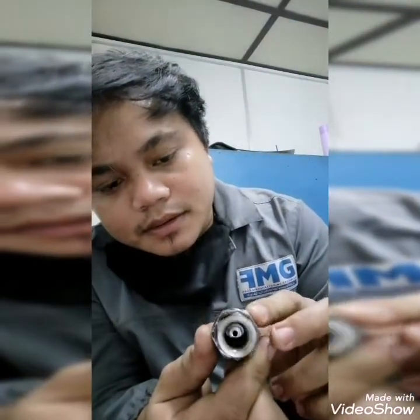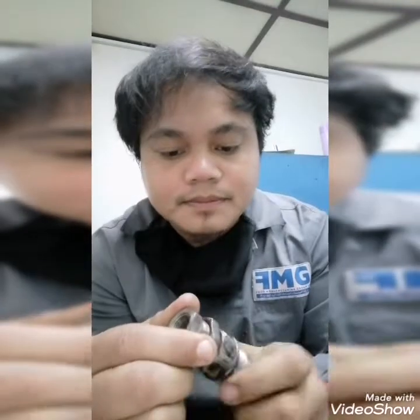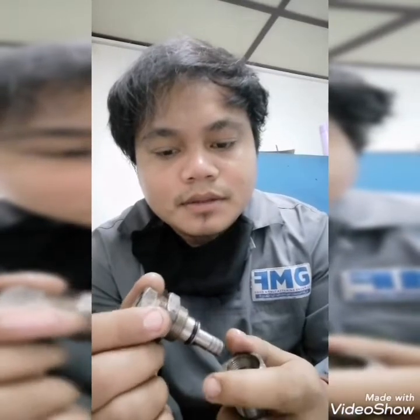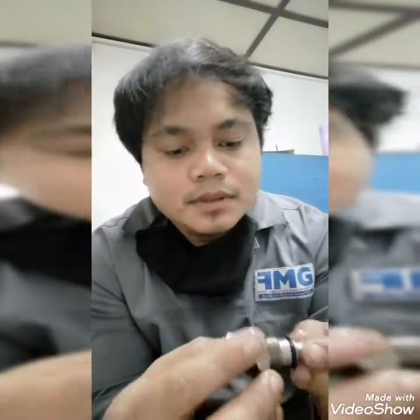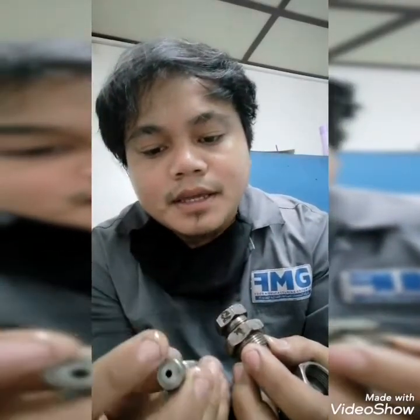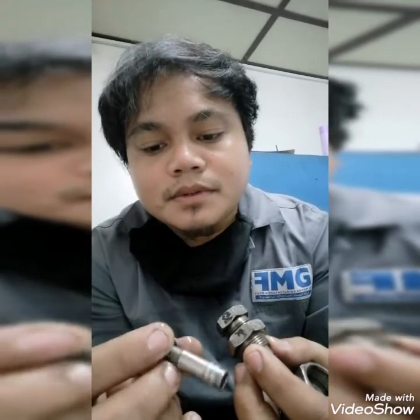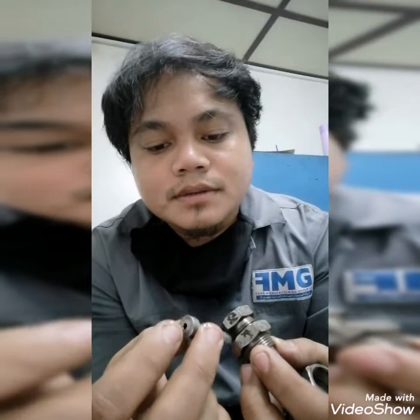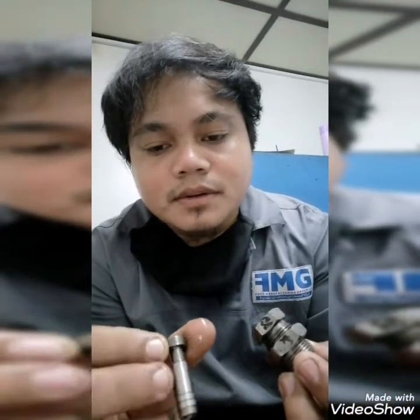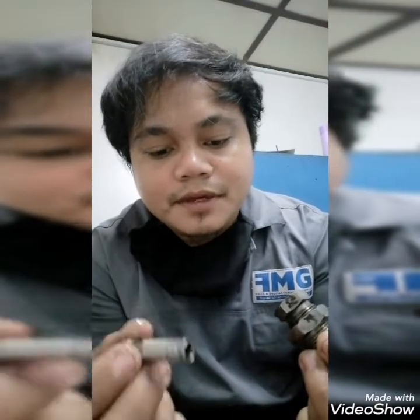And here, let's see — tiny holes. We need to dismantle. We need to clean this, because maybe there's dirt in this hole, and it will affect your adjustment. So we need to clean.